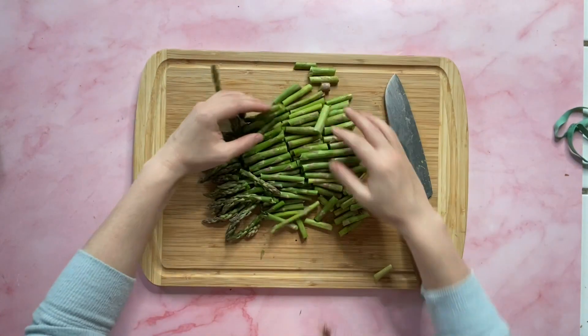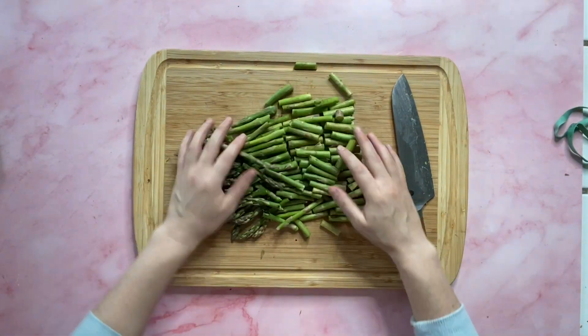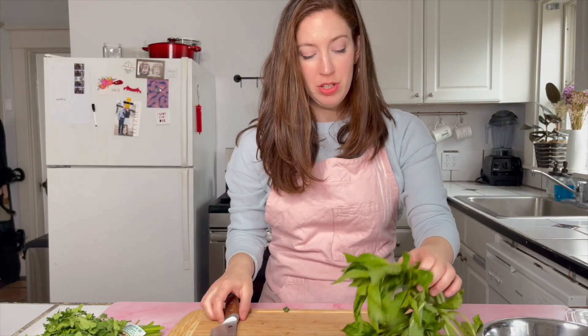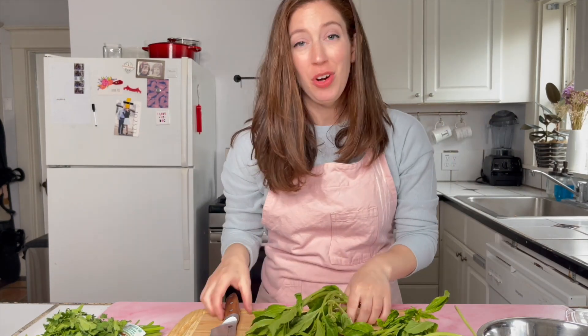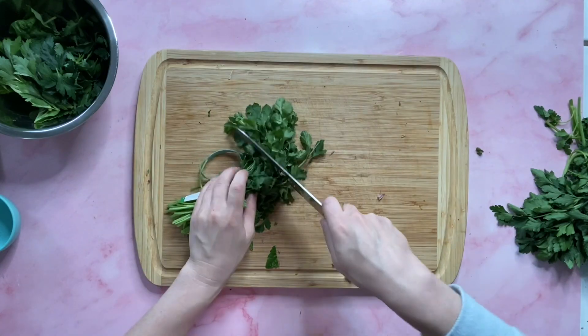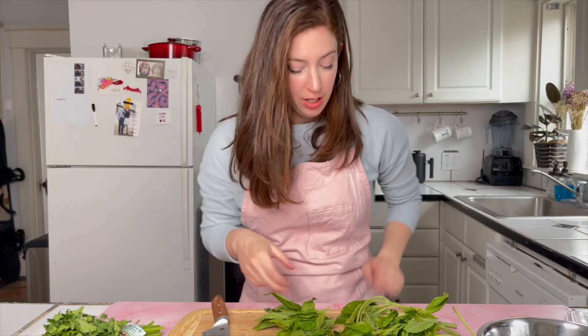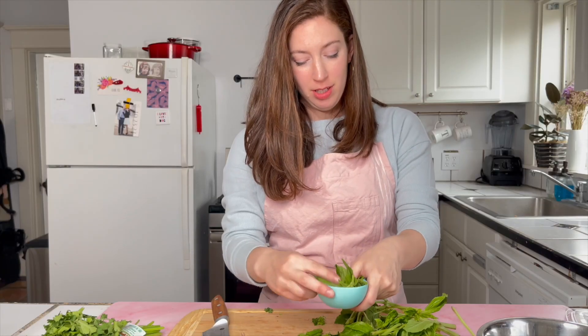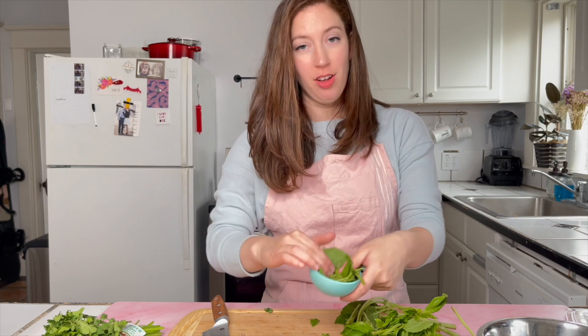It's a lot but it'll be fine — this is going to cook with the pasta. Next up we're going to prepare our herbs for the sauce. I'm going to do about a half cup of each. What I love about this recipe is that you can use any herbs you have on hand — if you don't like cilantro or parsley you don't have to use them. I like to do a packed half cup.